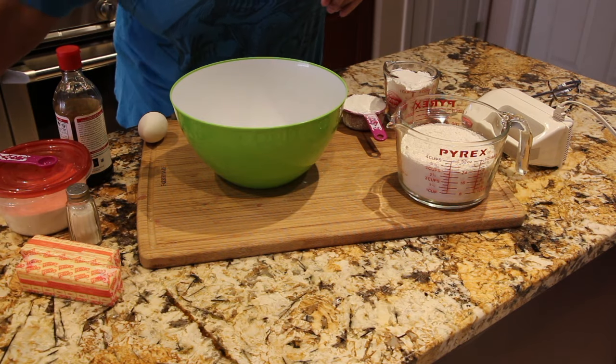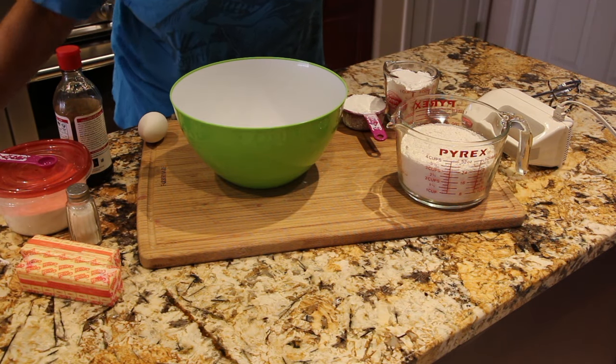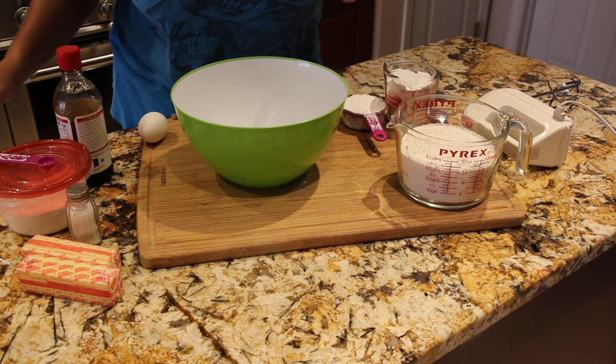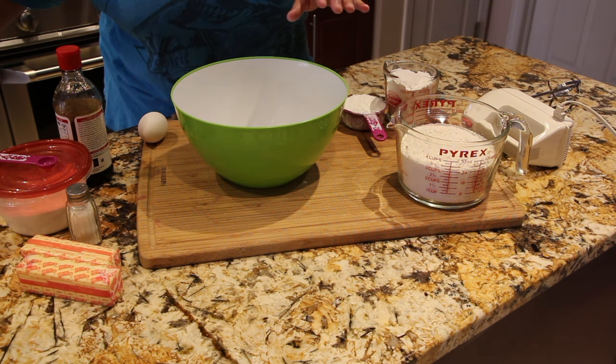The first thing I did is preheat my oven to 350, because you bake these cookies for about 8 to 10 minutes. But remember, ovens vary, so just keep an eye on it.